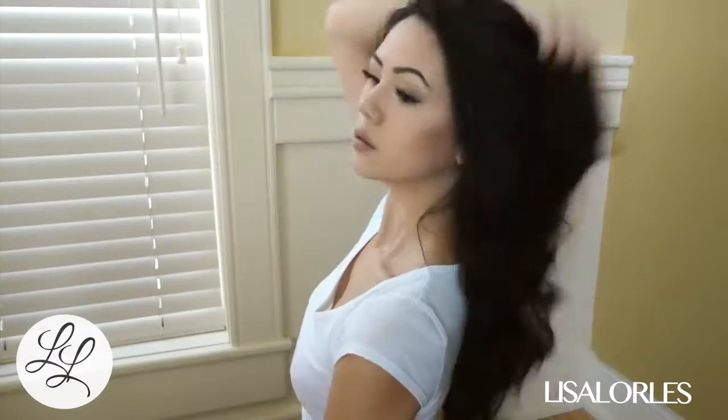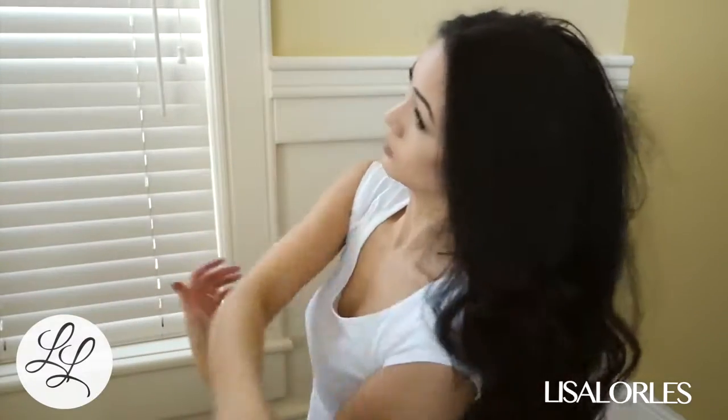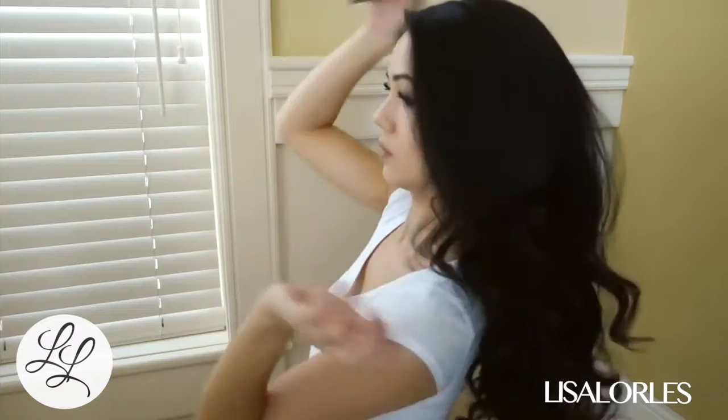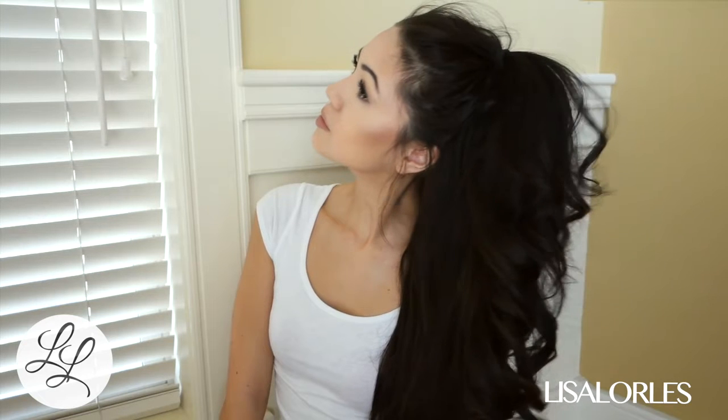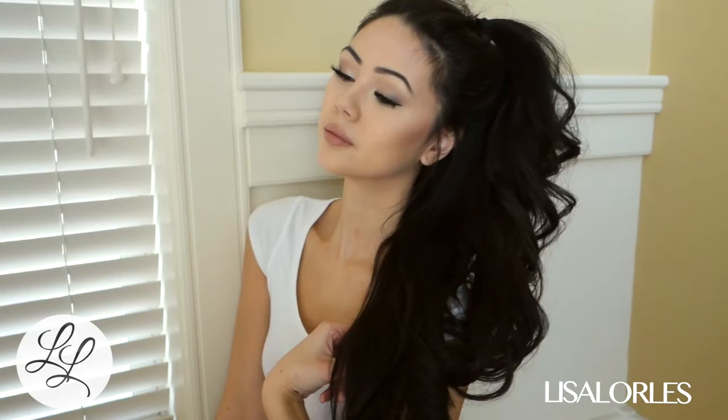Then I just style it how I feel that day — sometimes I leave it down and sometimes I tie half of it up. And that is how I curl my hair! Hope you guys liked it and hope it helped. If you have any questions, leave them down below. Thank you for watching and I'll see you next time.